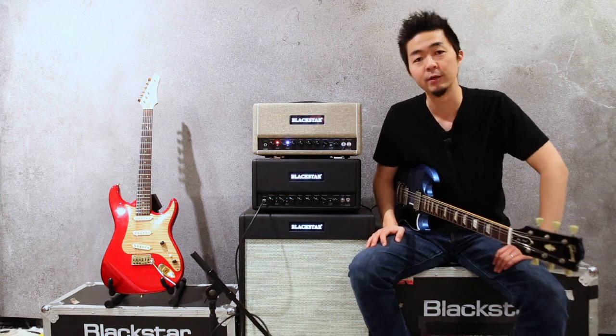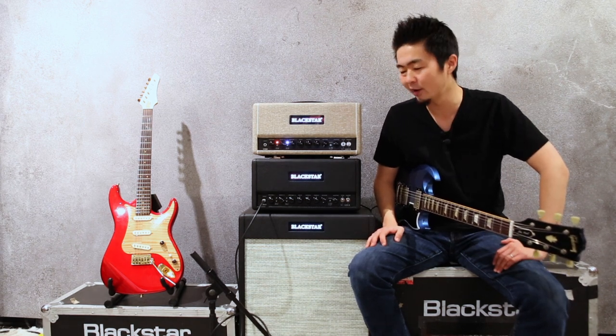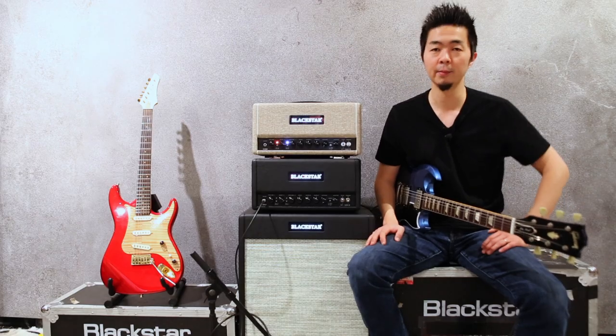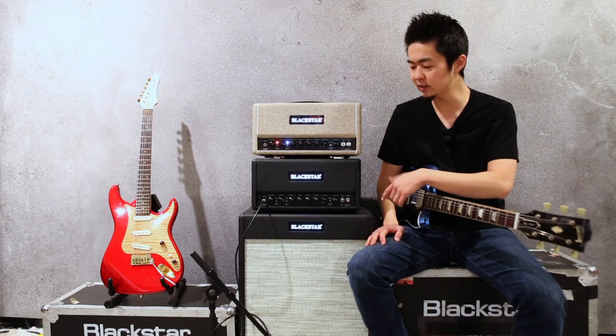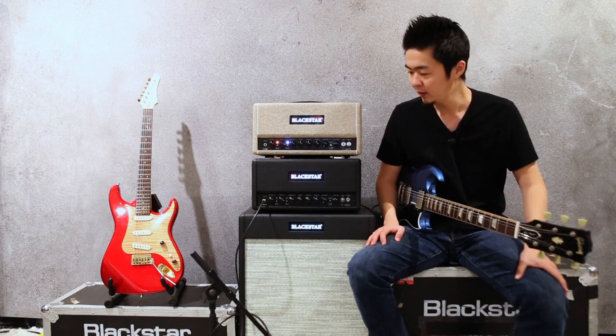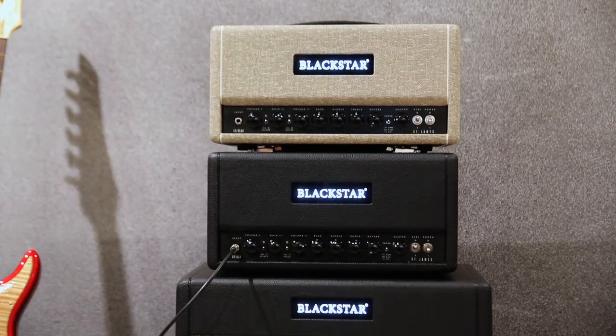Hey everyone, this is Kenny for Blackstar. Today I'd like to compare the EL34 and 6L6 St. James in the overdrive channel. What I'm going to do is run these two heads into the same cabinet, same mic placement, SM57. And I'm just going to do an honest comparison.